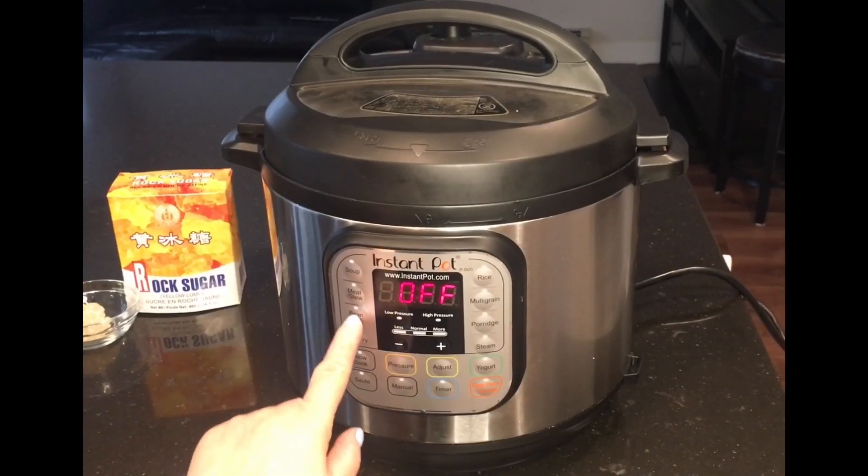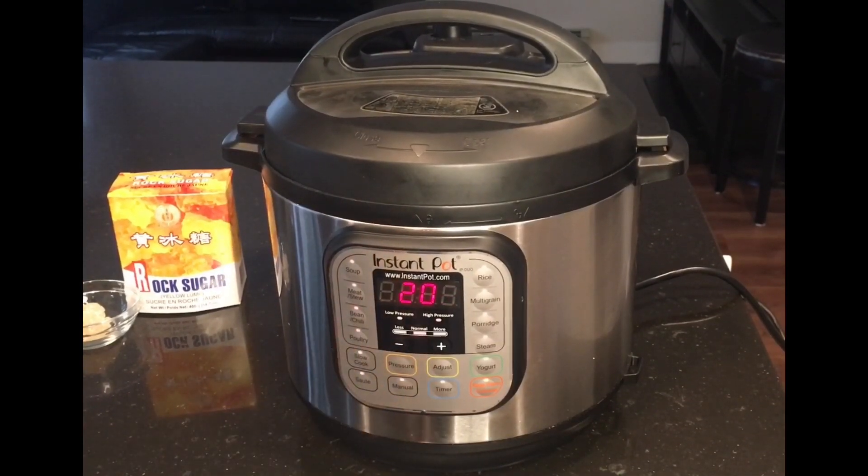Hit the bean/chili button — it's set at 20 minutes, which is the perfect time for red bean soup. We'll cook it on high pressure for 20 minutes and then let it do a natural release for 20 minutes.